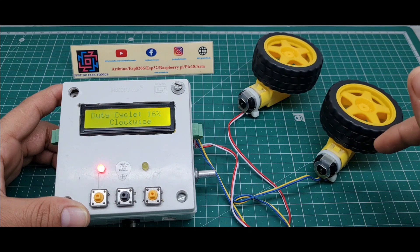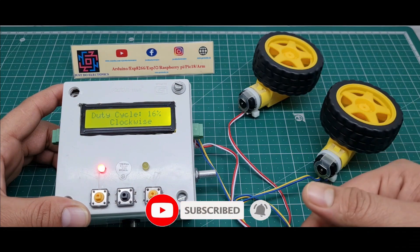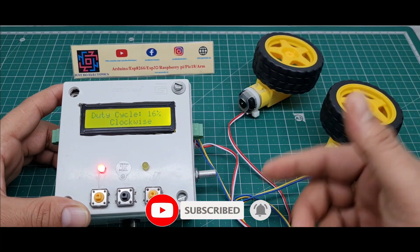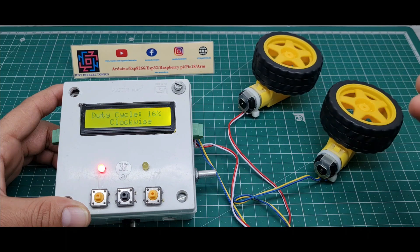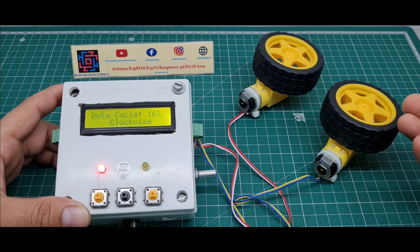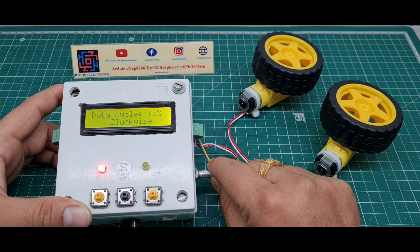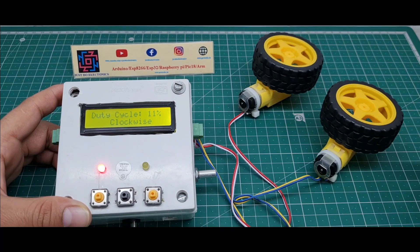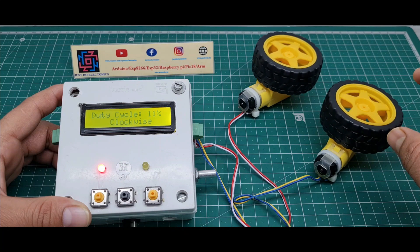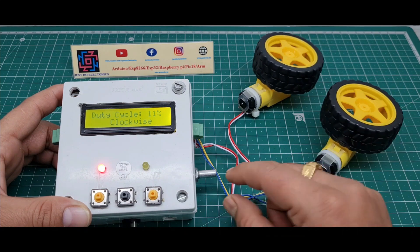I'm not sure if you can see the wheel rotating properly in this video, but when you do this practically it is correct. This is the duty cycle controlling the speed. When the duty cycle is 11%, the DC motor rotates very slowly, and you can see the wheels also rotating very slowly.